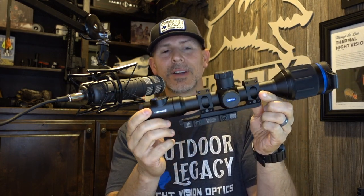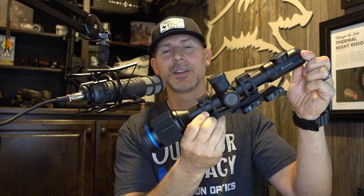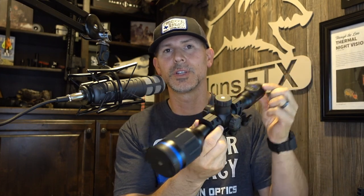I want to do a little walkthrough of the scope. I've got this scope in a mount — this is not the mount that the scope comes with. It will mount with any set of 30mm rings. Outdoor Legacy Gear sells the American Defense Manufacturing locking quick-release mount, a very high-quality mount. You're getting a good scope — put it in a good mount. It's $199, it's worth it. You can take it on and off and not re-zero it.